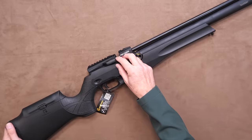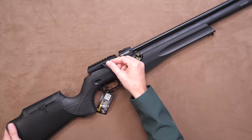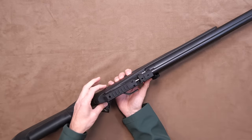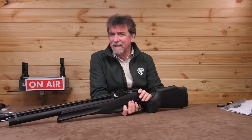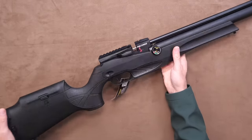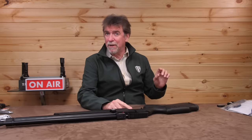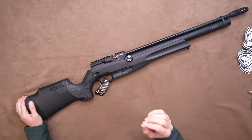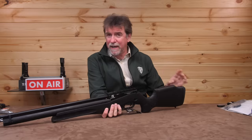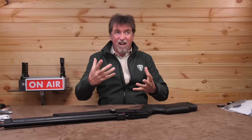The action is side lever, easy and pretty smooth, with around a 90-degree pull to it. The safety is a push-through item — right to left for fire and left to right for safe. It's worth noting that this can be applied on or off if you lay the rifle down on its side, so be careful. The trigger is two-stage and a match style but with limited adjustability. That said, I found it quite nice to use straight out of the box.